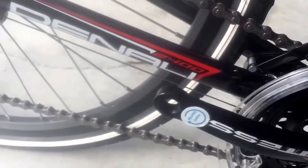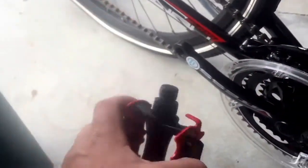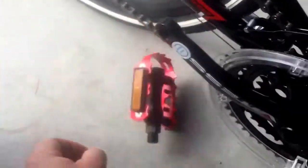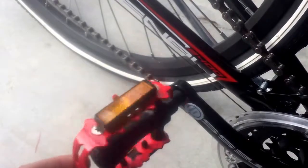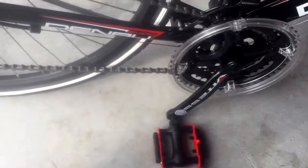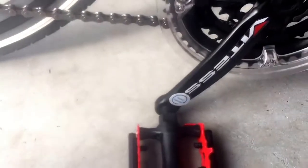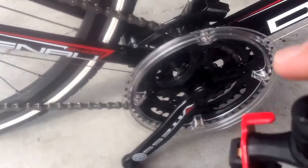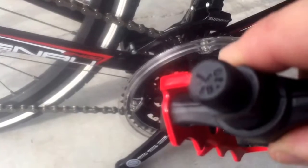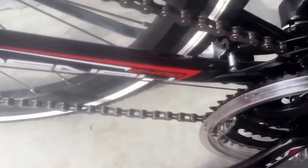For the pedals, you'll notice they're marked — it says R right here on the crank. This one says L, and the marking is always at the end of the actual axle itself. Make sure you put each pedal on the correct side. These are reverse threads, so you turn them the opposite way compared to a normal bolt.